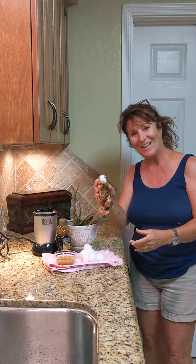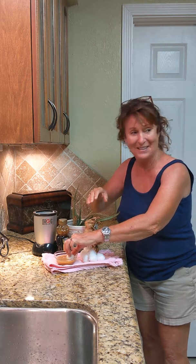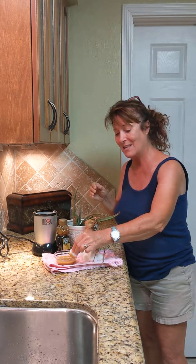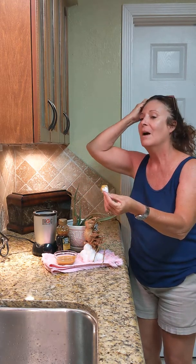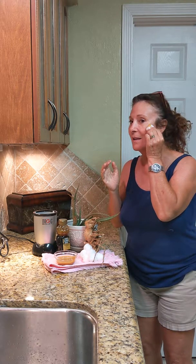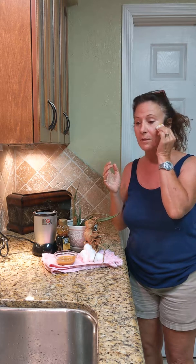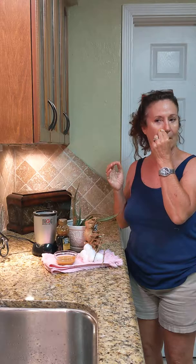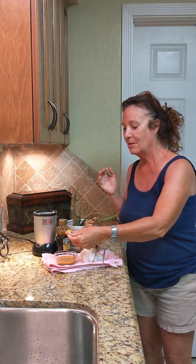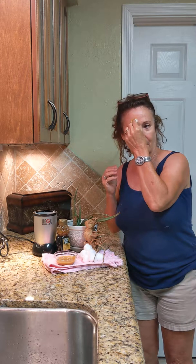Now you apply this to your face. Let me get my glasses — hang on. You dab it on like this. Oh, it feels very soothing. It probably should have been put in the refrigerator. It smells great if you like ginger. Make sure you cover the entire surface, get in those cracks. Now it's beginning to smell a little weird, but okay.